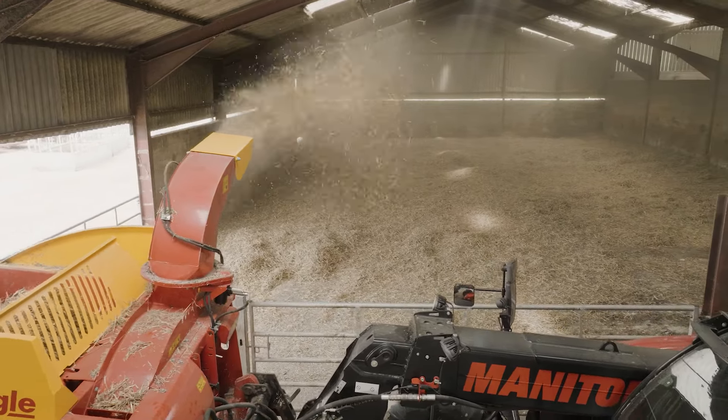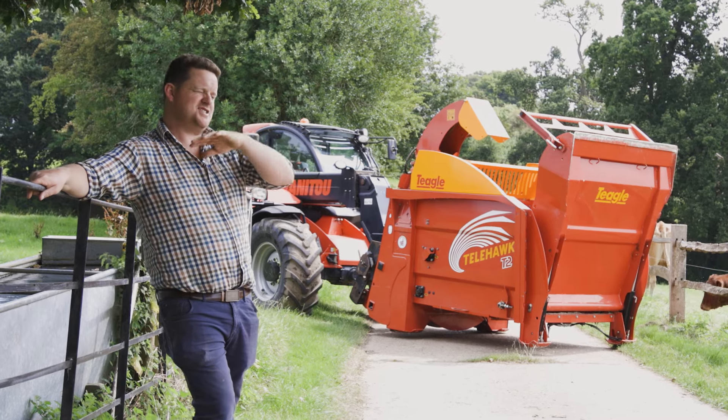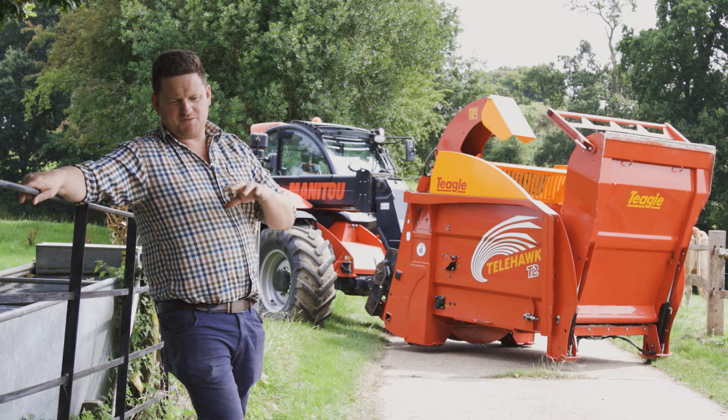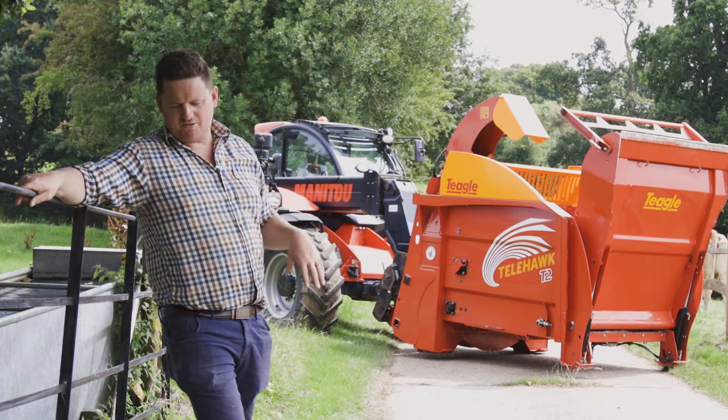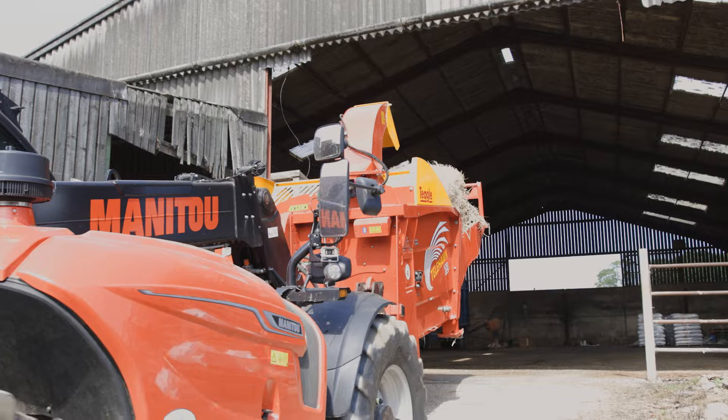We've noticed a big difference in the manure coming out of the yards. Previously when we rolled the bales out we'd find very inconsistent manure — some yards would be drier, some would be a lot wetter, and even in the yard some of it wouldn't be so well rotted down. But now when we clear the yards out we're finding it's a lot more consistent the manure right the way over.